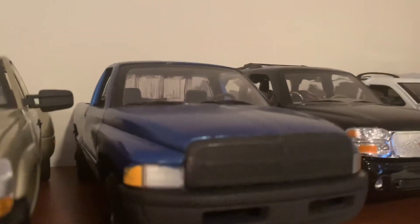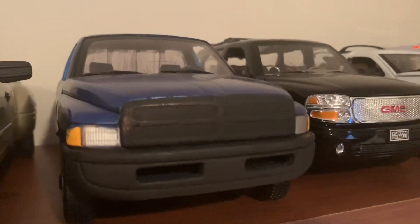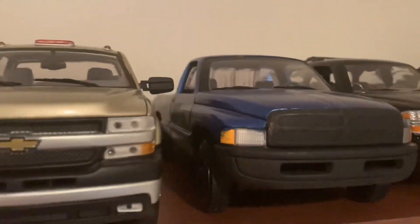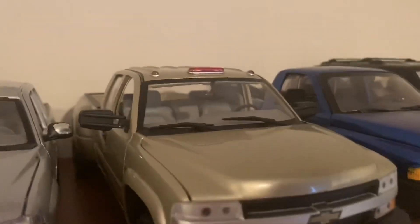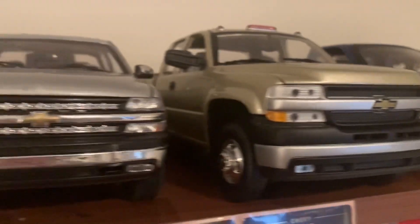The Dodge Ram 2500 that I painted — the paint is still in great shape; I just painted it about a month ago. I still have to touch these up, but I'm not sure what to get for that. And then the Chevy Duramax Dually is still sitting up here looking nice on the shelf.